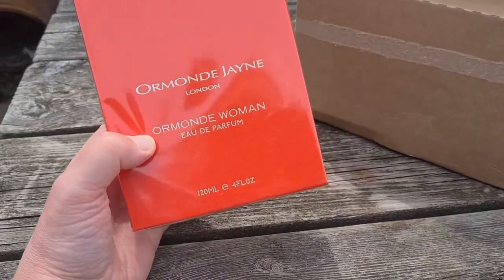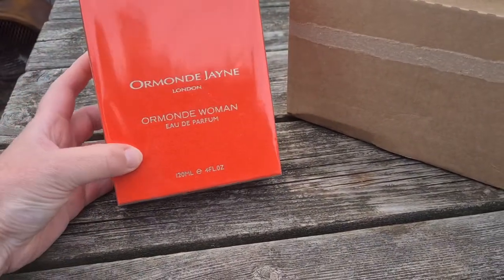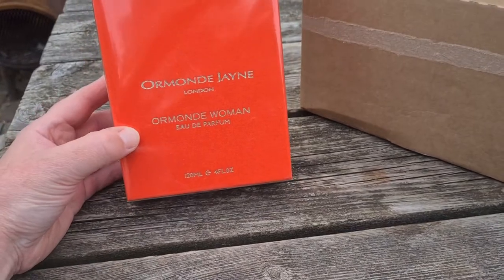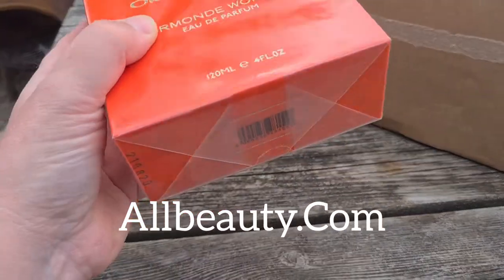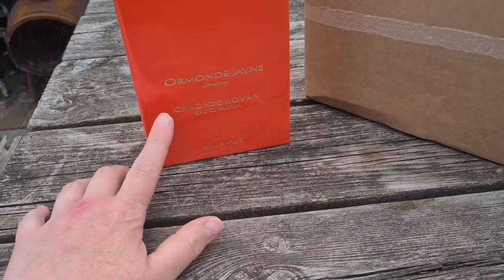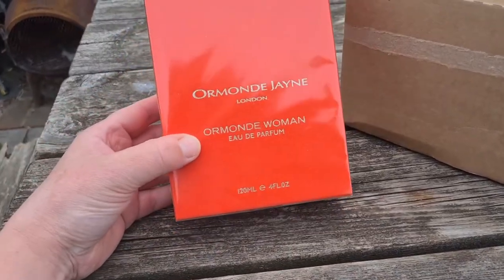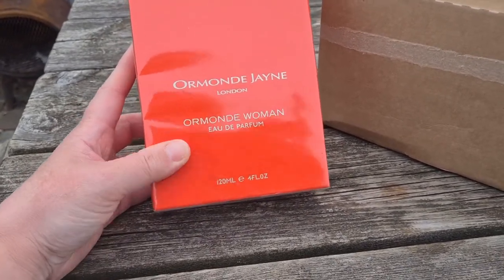I've heard that Ormond Woman is much greener, and the way it's been described I wasn't sure if I'd enjoy the green elements. But since getting a sample and trying it, I really love it. I bought this from All Beauty — they had a really fantastic discount. This is the big 120ml bottle, and the code is ORM25, offering 25% discount right now, still valid. I actually got the big bottle for what would have been the same price as the smaller 50ml.